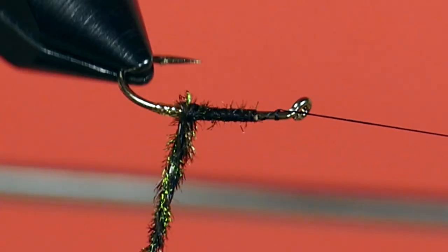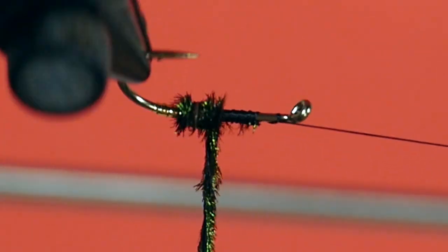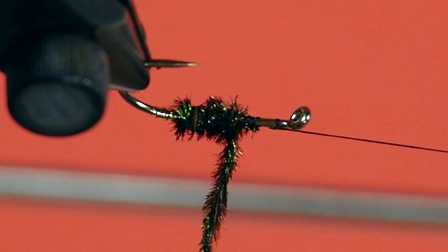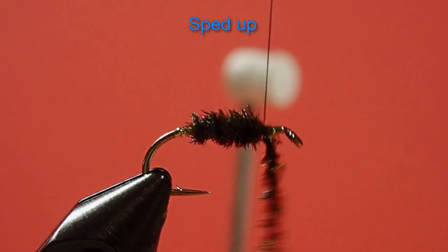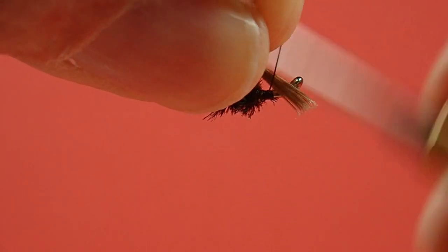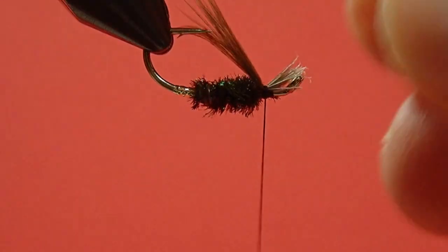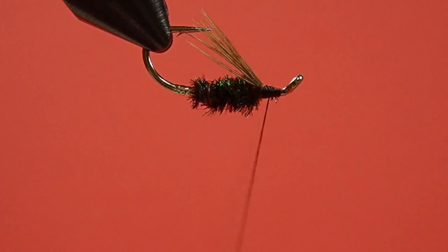So we'll begin to just wind this on like it's a dubbing loop, as if we're dubbing the body. Don't crowd the eye. You can pile it up a little bit if you want to create some additional thickness. Now we're going to tie on our throat. Take our brown hen, just pull off a little bit. Straighten it up, just a little bit to make sure it's not too long. Clean that up.